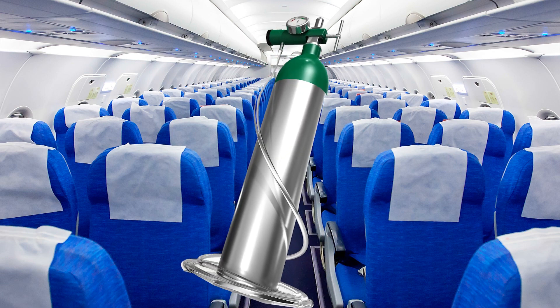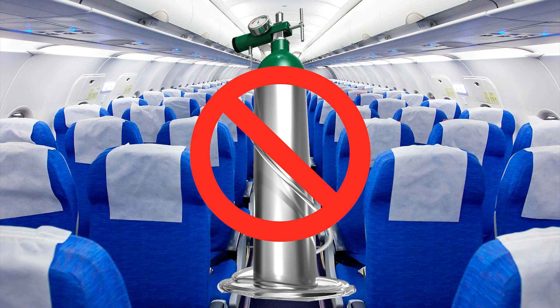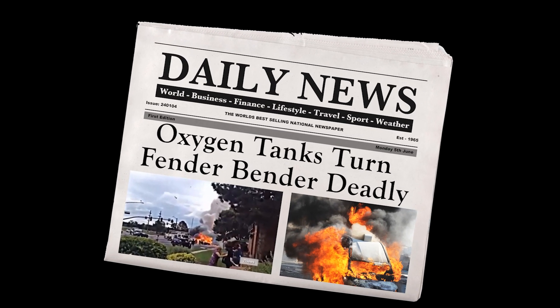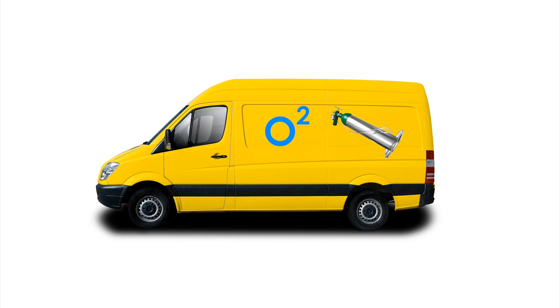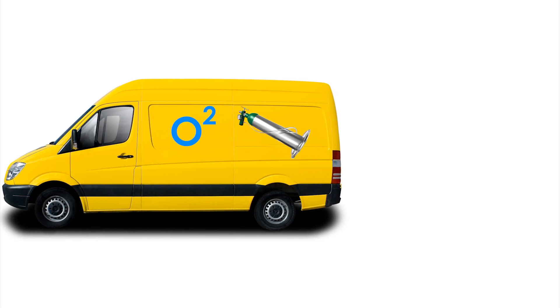Traveling wasn't very feasible even with the lighter aluminum tanks — they were prohibited on most airlines. Car travel with oxygen tanks was inconvenient and could even be dangerous. Oxygen patients using tanks often had to remain close to home anyway, because they were dependent on delivery or refill services to keep them supplied with oxygen.